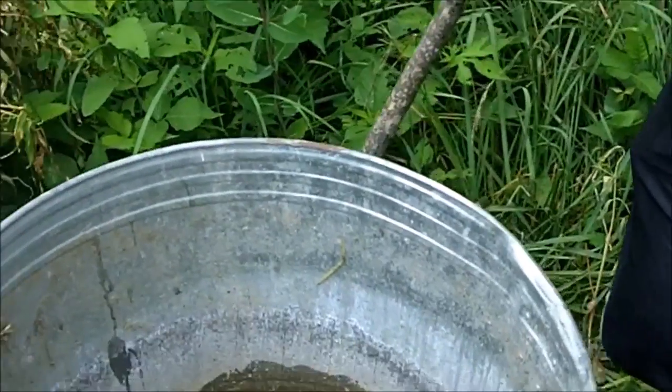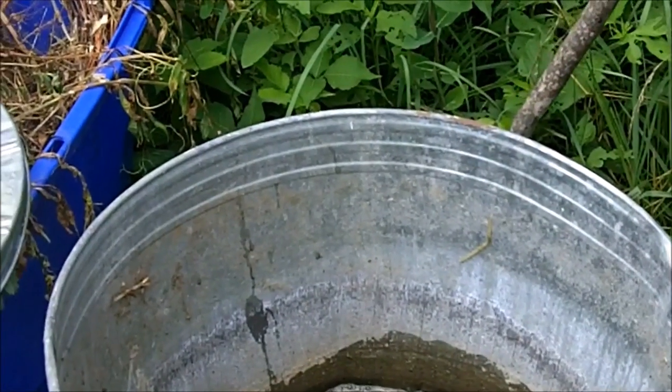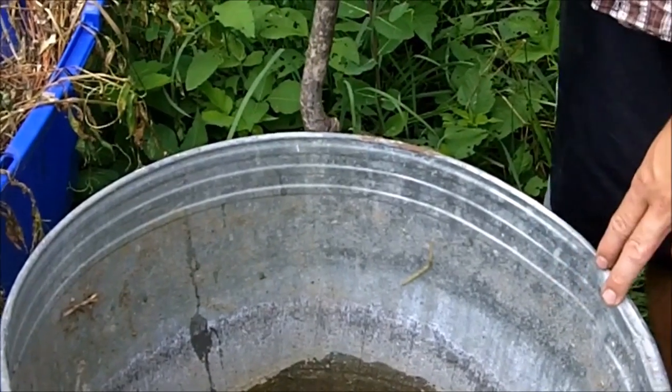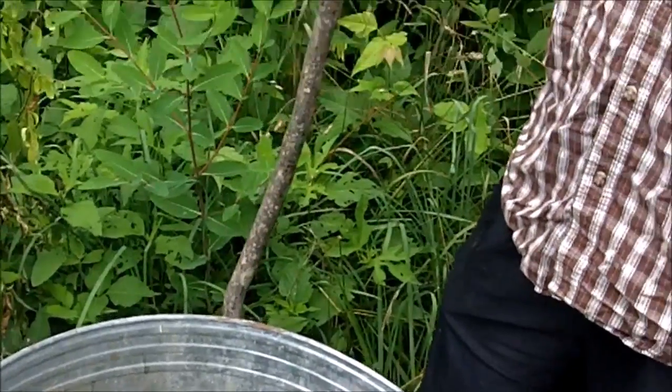You put this in here and let it ferment for a while. How long has this one been fermenting? This is about a month old now. You've been using some of it for a few weeks. So approximately when does it get to the point where you can start using it? About two weeks old.